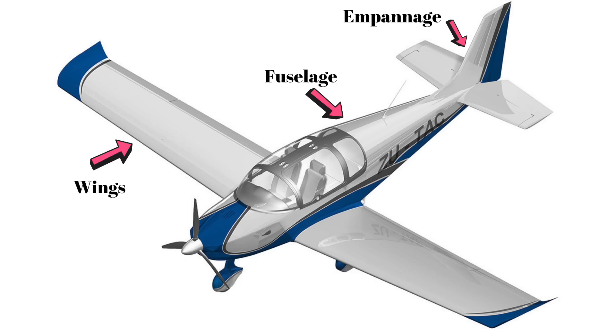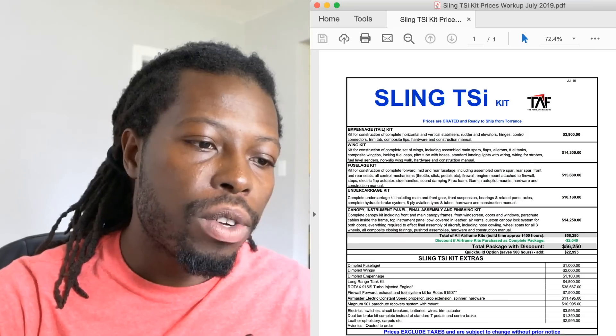Generally speaking, your fuel tanks are going to be in the wings, along with your ailerons and flaps — that's your wing kit. Your fuselage is the main body frame of the airplane. Basically, if you were to take everything else off — the wings, the back — think of the fuselage as the middle section of the airplane.